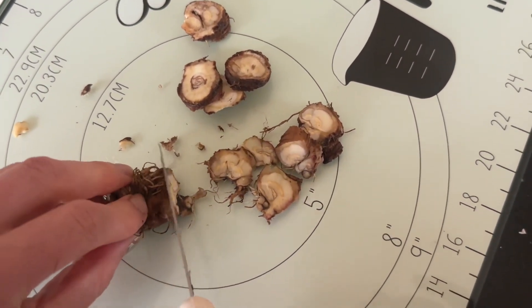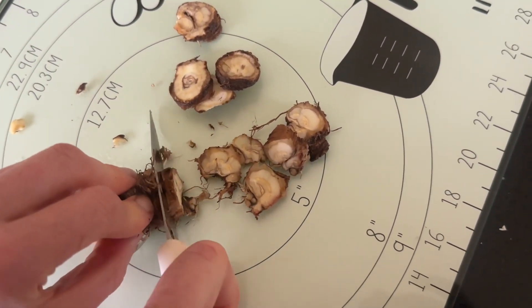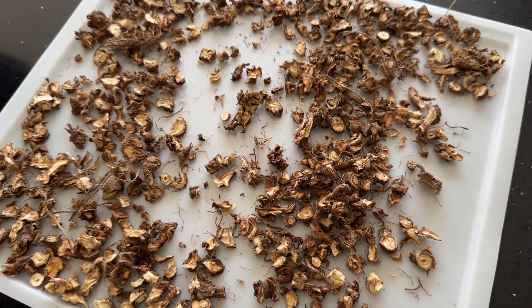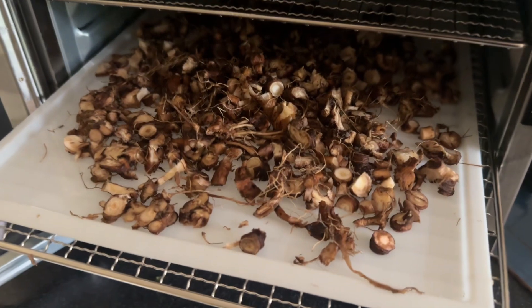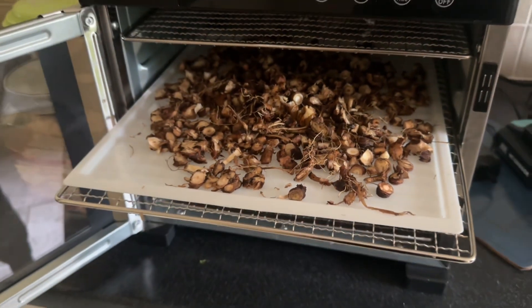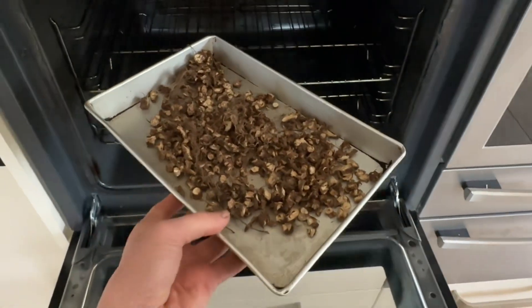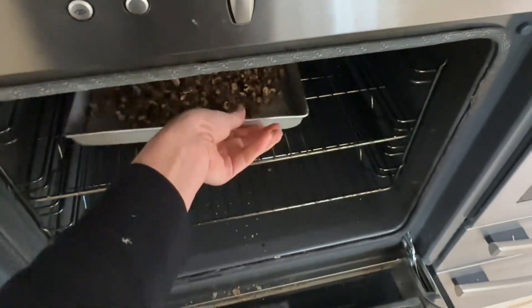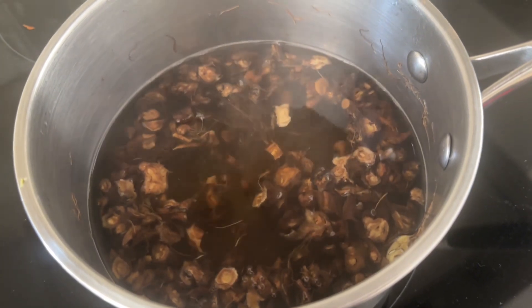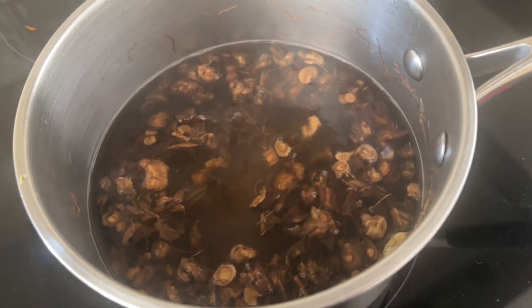I then cut the dandelion roots into very thin slices and put them in the dehydrator to dry out. You can put them straight in the oven, but they're a lot quicker if you dehydrate them first — you can choose whether to put them in the oven for longer or dry them out first. I put them in the dehydrator for around two hours, and then put them in the oven for 15 minutes after that.